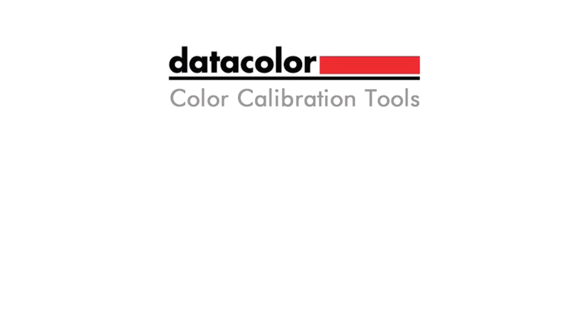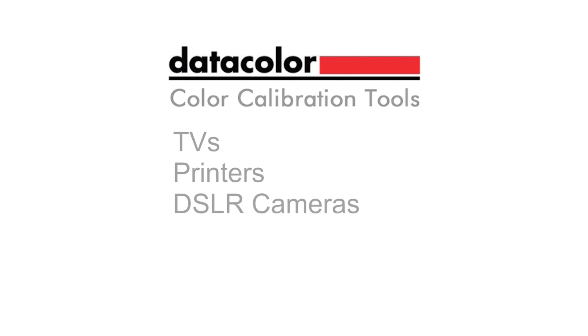Professionals have relied on Datacolor solutions and color management for over 40 years. We also provide color management for TVs, printers, DSLR cameras and even the iPad.